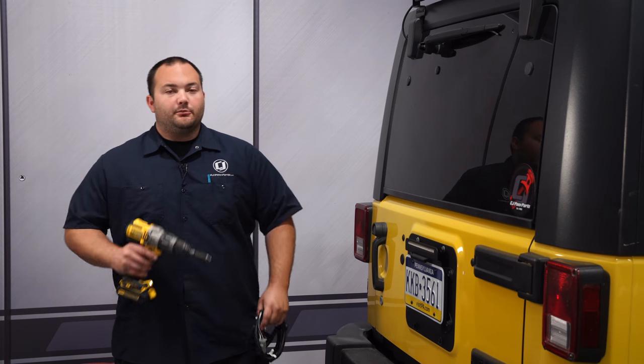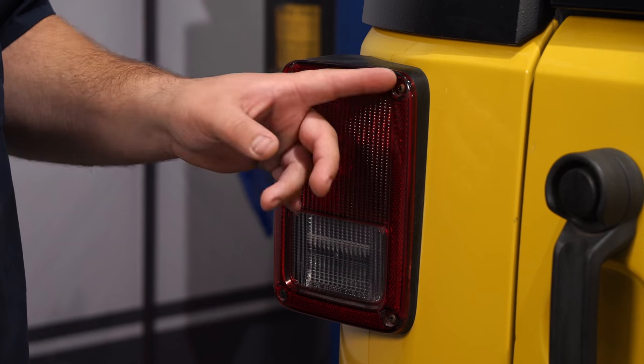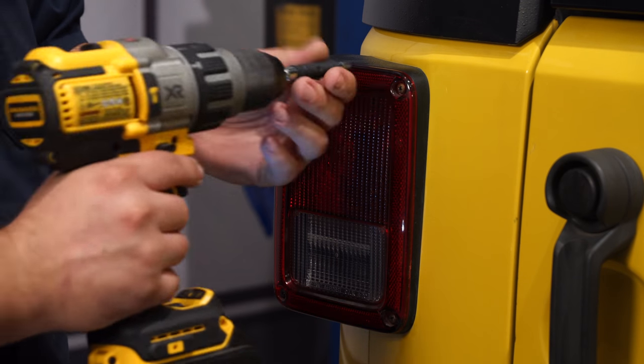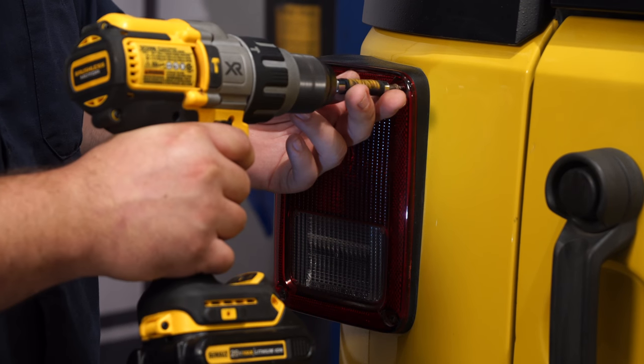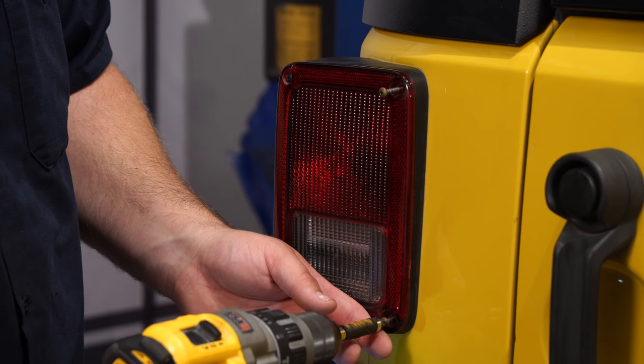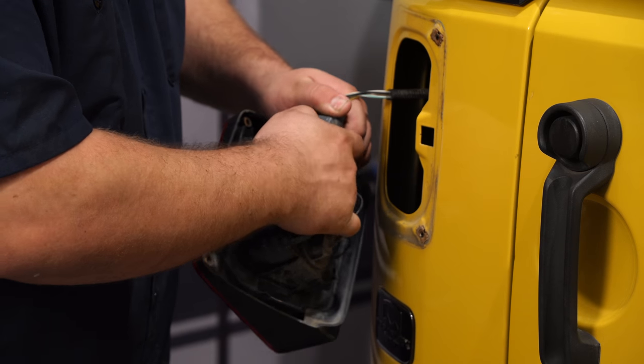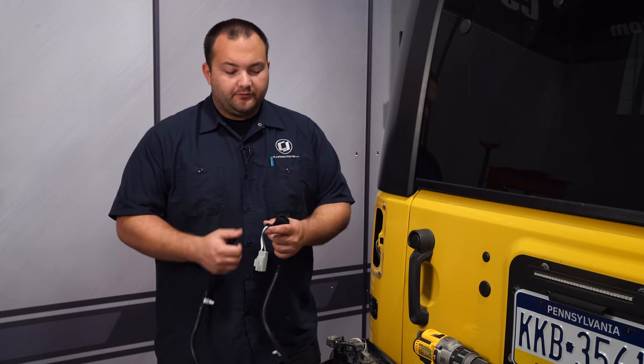This kit is actually really easy to install. We're going to start off by installing the trailer harness by removing the driver side tail light. To remove this tail light, all you have to do is remove the two inner screws. Disconnect the tail light harness. Then grab your harness from Rugged Ridge and connect it to the tail light and to the tail light harness.